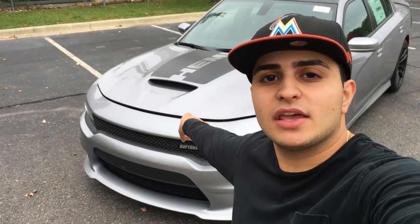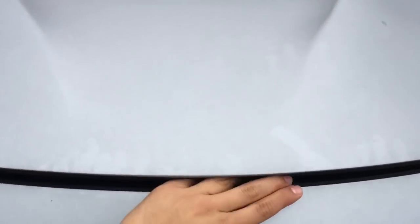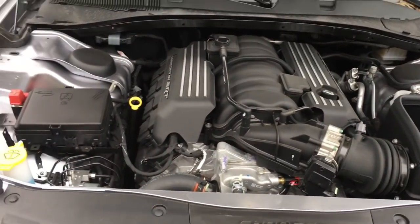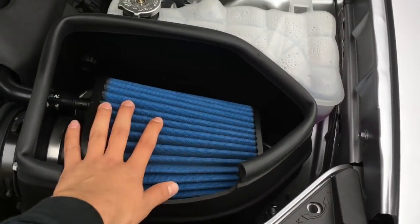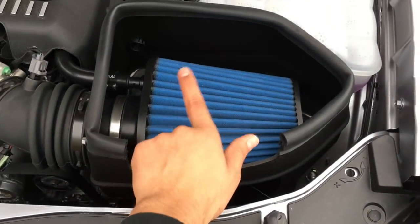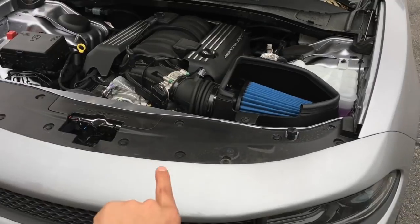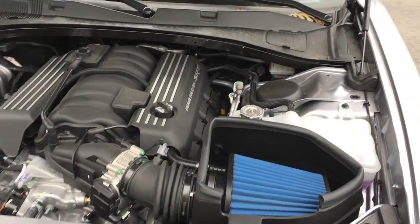Let's check if there's any differences inside the hood. It's the same 6.4 you get on the Scat Pack — everything's pretty much the same. The only difference is the intake. You have the big Mopar intake, it's huge. You get this also with the 392 Shaker, but you don't get it with the regular Scat Pack. That's the only difference — it's the same power, same everything. Not much of a difference guys, besides the Mopar intake.